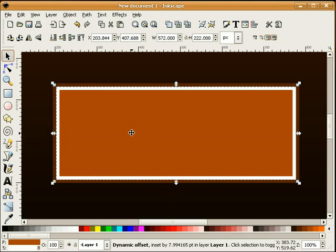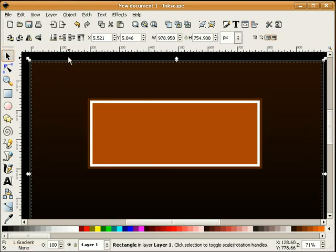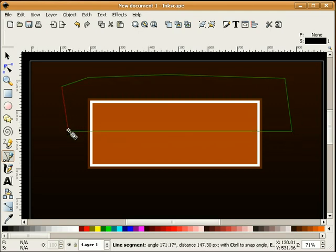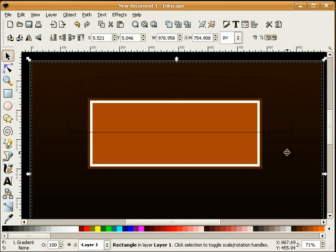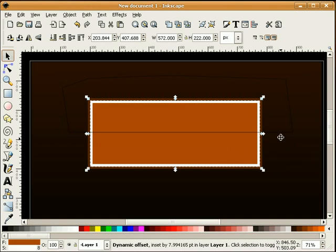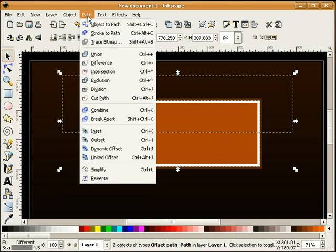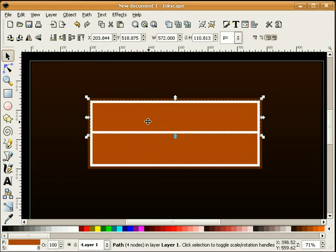Now I'm going to take the inside shape we've just dynamically offset and duplicate that. I'll take our Bezier tool, hold the control key down, and draw right across here. Then I'll select our button and our Bezier path and do a path intersection. That splits this in half.